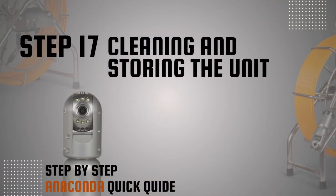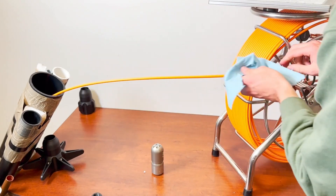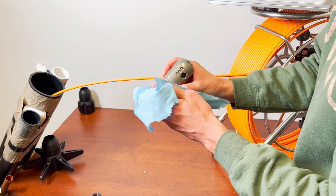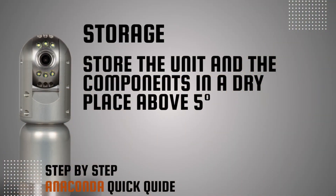Step 17: Cleaning and storing the unit. To lengthen the cable's life, clean the push cable with a moist rag before spooling it back into the reel. Wipe the camera head as well before putting it back into the case. Store the unit and all components in a dry place above 5 degrees Celsius.